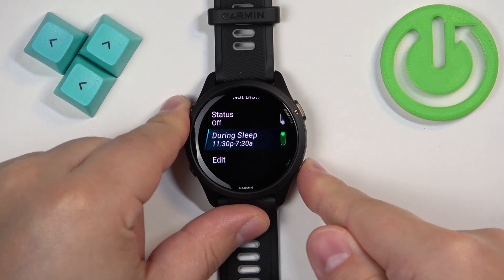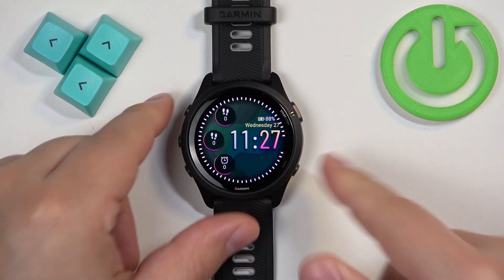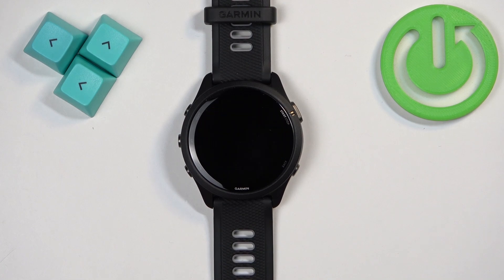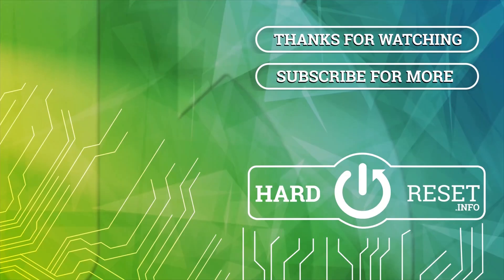Once you're done, you can press the back button to go back to the watch face, and that's how you enable and disable the Do Not Disturb mode on this watch. Thank you for watching! If you found this video helpful, please consider subscribing to our channel and leaving a like on the video.